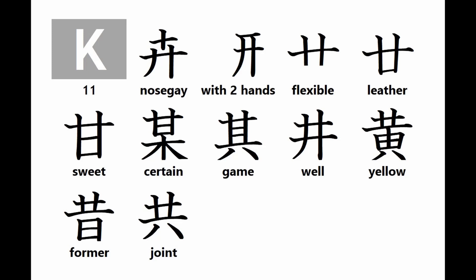And now for this week's crash course in kanji root particles. Group K kanji root particles include: nosegay with two hands, flexible, leather, sweet, certain, game, well, yellow, former, and joint.